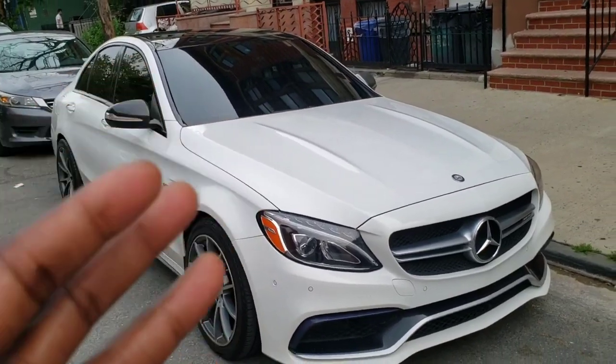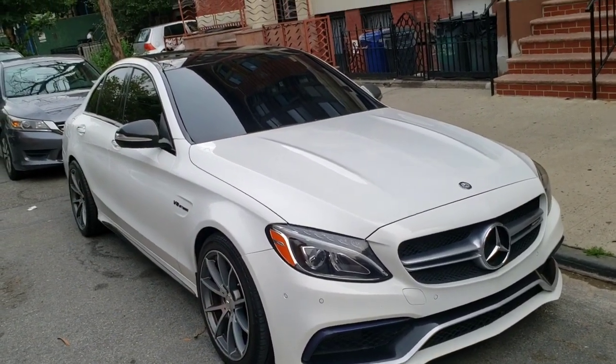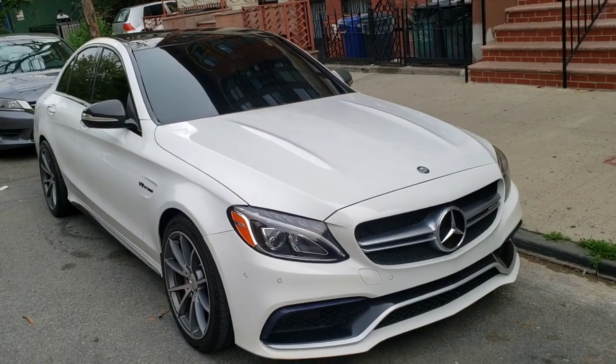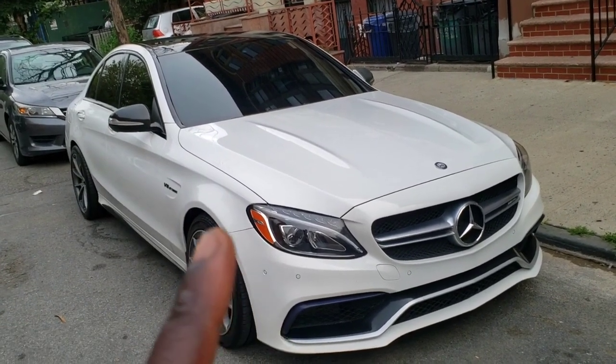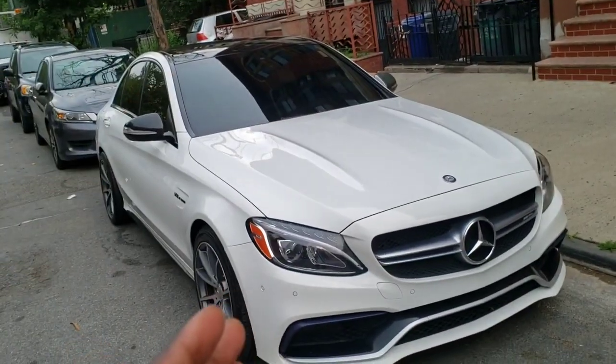People are looking to purchase this car in the future. I've had the car for about three to four months and I've always been a JDM type of guy. I want to talk about some of the things I like and dislike about this car, but this is going to be a dislike video. Check for my like video on my channel.